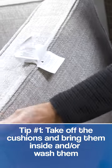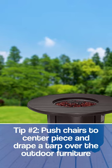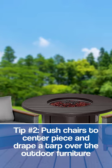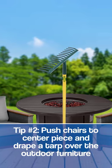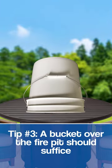She takes the cushions off because they are zippered and we actually wash them. Then I push these close to the fire pit and put something tall so that when you drape a tarp over it, the ice and snow will run off. I wouldn't worry about the fire pit — just put a pickle bucket on there or something.